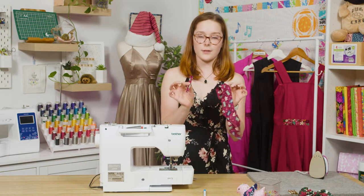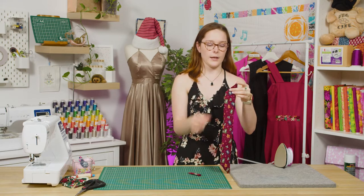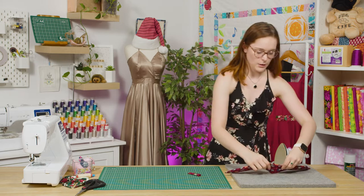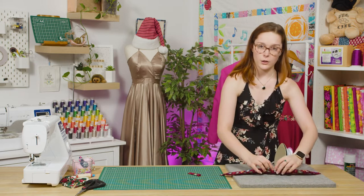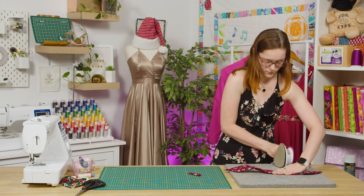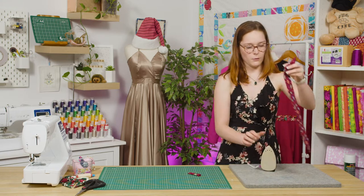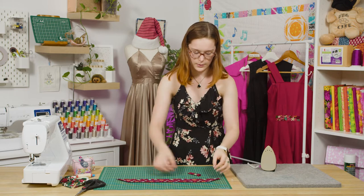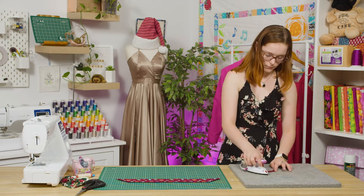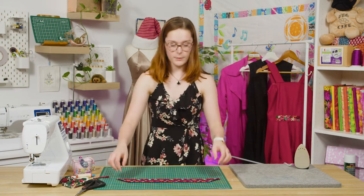Now we can turn both pieces right side out. Once both pieces are turned, iron them flat. When ironing the bigger piece, make sure your turning hole is tucked in and iron that flat as well — it should look a little something like that. Then go ahead and iron your smaller piece too. Once you've ironed both down, we can start assembling the final piece.